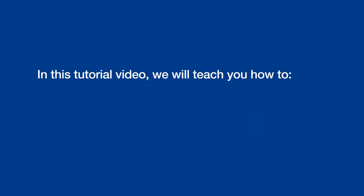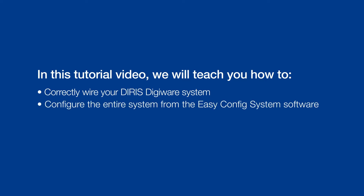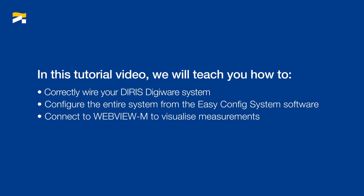In this tutorial, we will teach you how to correctly wire your DIRIS DigiWare system, configure the entire system from the EasyConfig system software, and connect it to WebViewM to visualize measurements.